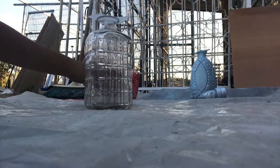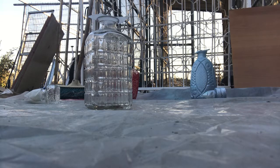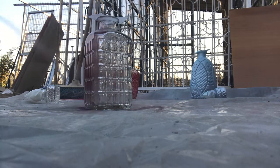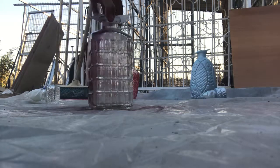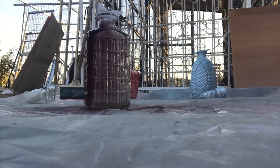I'll put you down here so you can see what we're doing. So, first of all, you choose a color and you cover the bottle. That's chocolate!